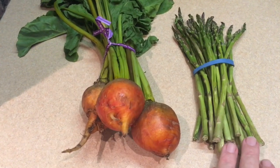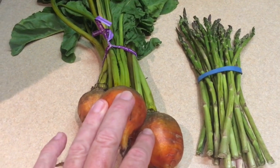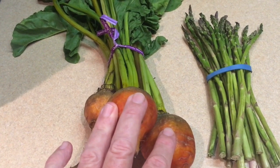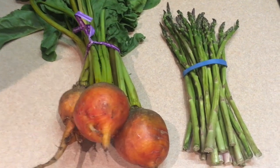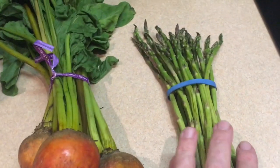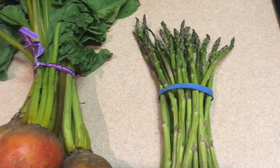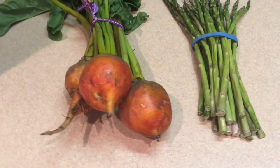The beets are really very healthy for you — they're low in calories and they contain a lot of nitrates which can help you with your blood pressure. The asparagus are even lower in calories, they're full of antioxidants, and they contain a lot of fiber.